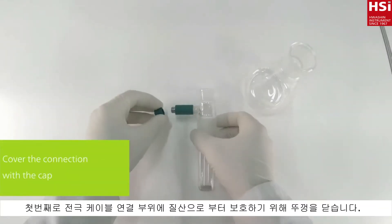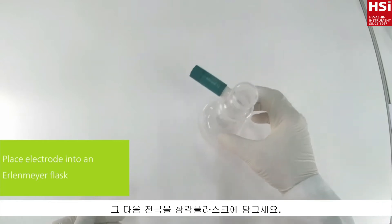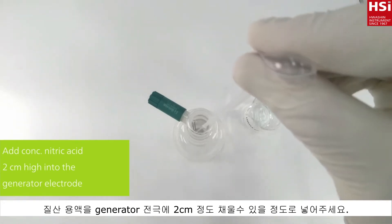As a first step, close the protection cap to prevent corrosion by nitric acid. Place the generator electrode into an Erlenmeyer flask. Add concentrated nitric acid two centimeters high into the generator electrode.